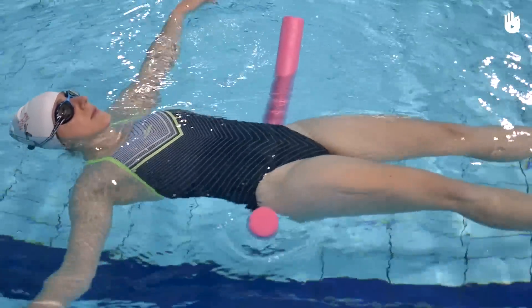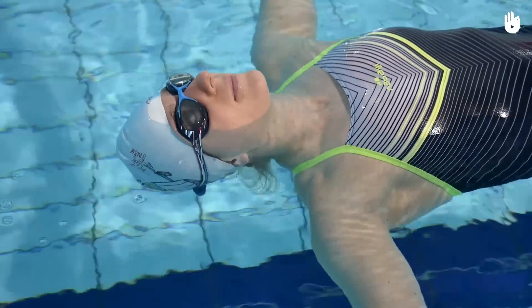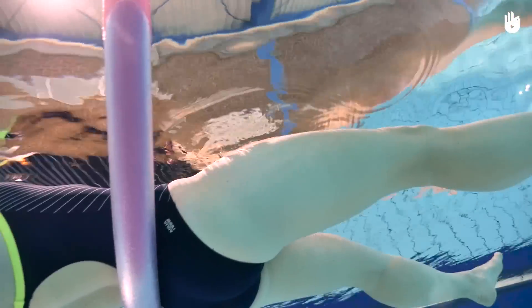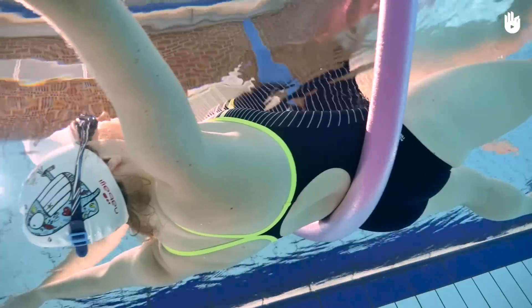It is possible that you will have water on your forehead and in your ears, but as long as you keep your nose out of the water, you will float. What's more, the more you relax, the easier it will be to float.